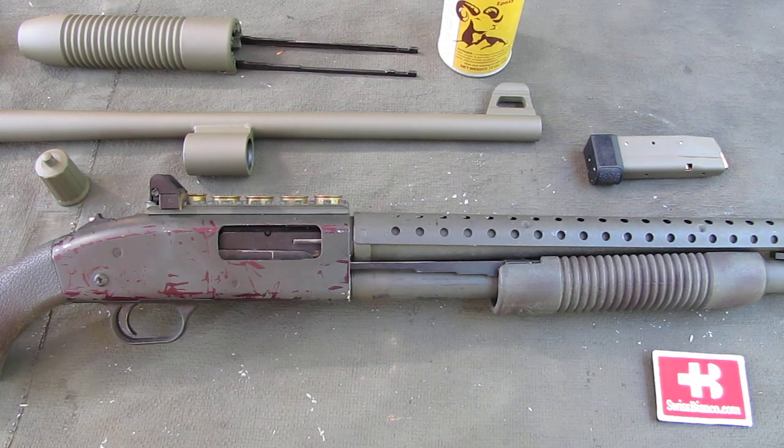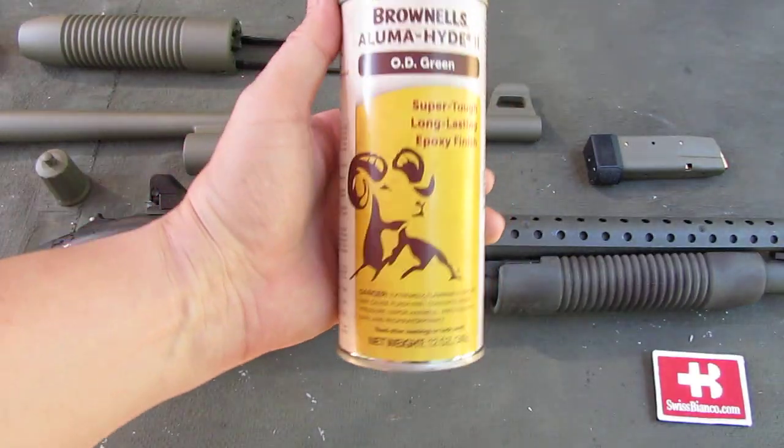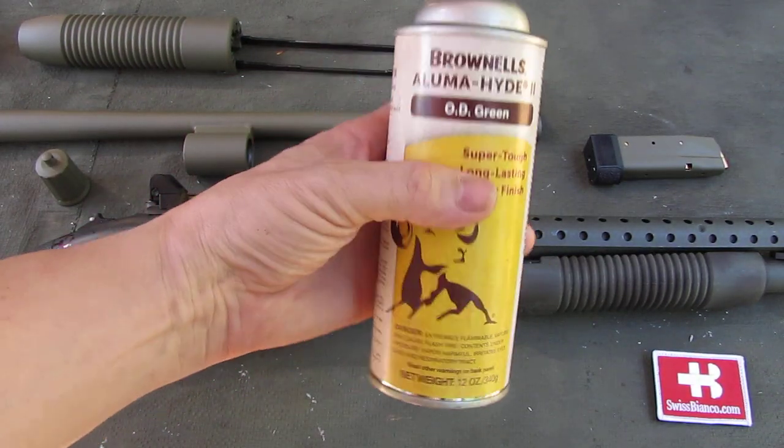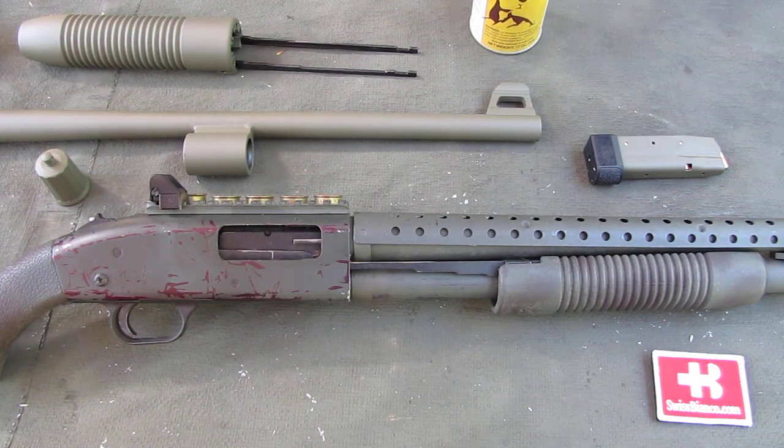I did already paint the same style of receiver with the Aluma-Hide 2, and that feels already way better. But of course we need to wait — by now still eight days — until the item is completely cured to fully be able to test it.